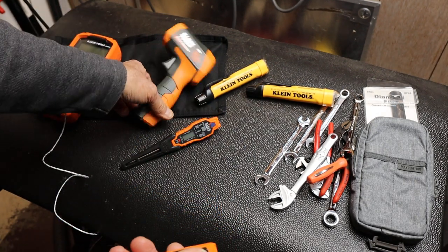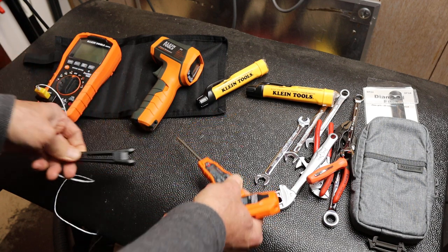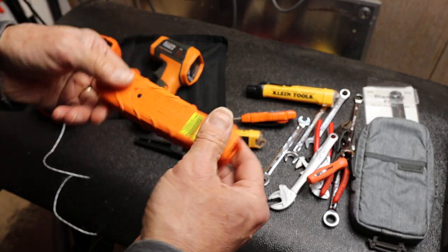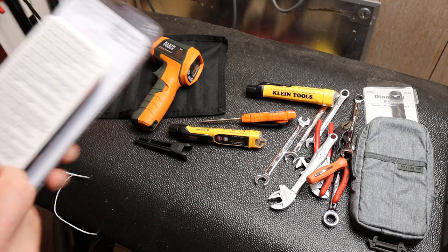Now I've got a bunch of different Klein and other temperature probes, so why would I need this one? This is about 50 bucks and it runs on two AA batteries. Let me go over the range of the specs.